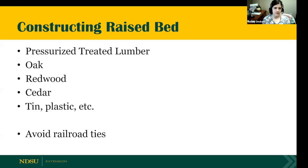As far as constructing a raised bed, I always get questions about pressure-treated lumber. That now doesn't contain the toxins and chemicals it used to, so it is okay to use. Because it's treated, it won't wear as badly as untreated wood. You can also look at oak, redwood, cedar, tin, or plastic. I do say to avoid railroad ties though — railroad ties can contain toxics that can leach into your garden.